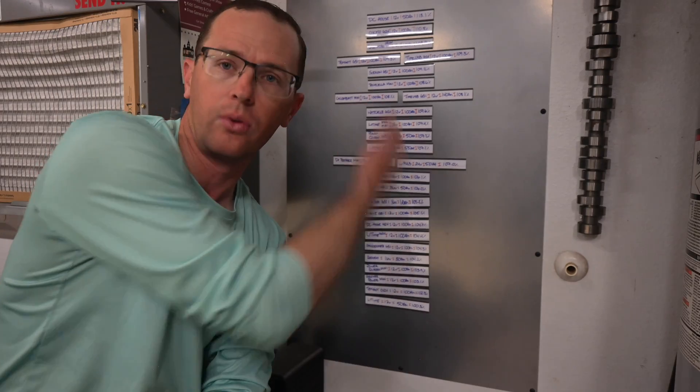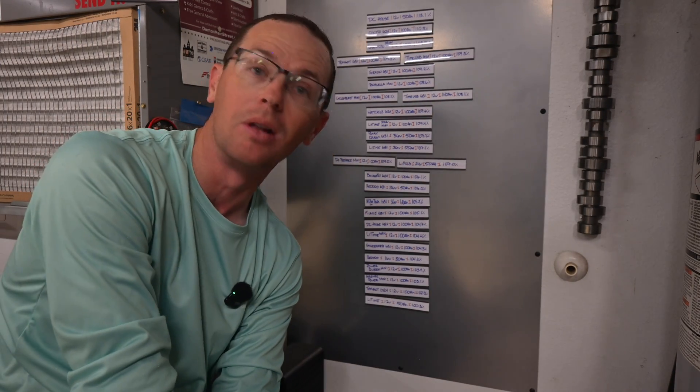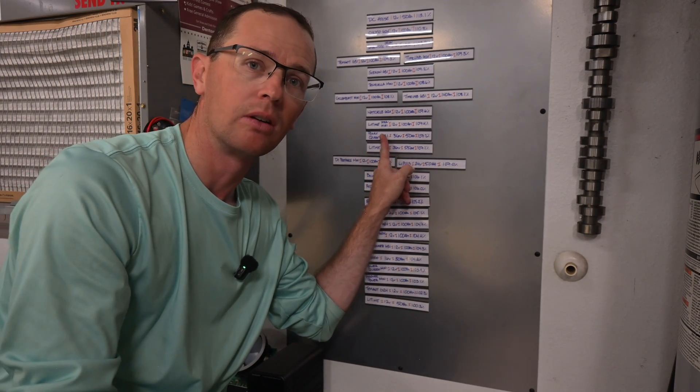This is giving you a feel for where things are at. All of these batteries are getting more than you paid for — there's not one below 100 percent. And right here is where the PowerQueen battery ended up.